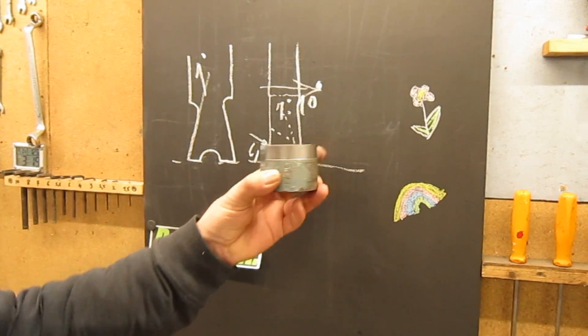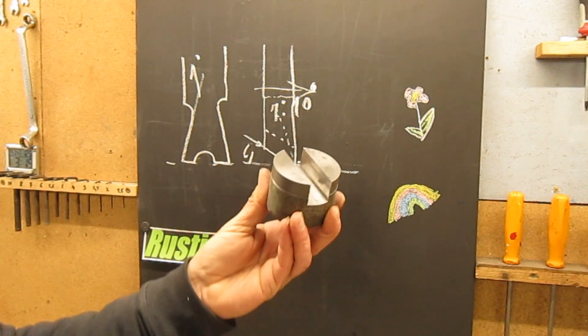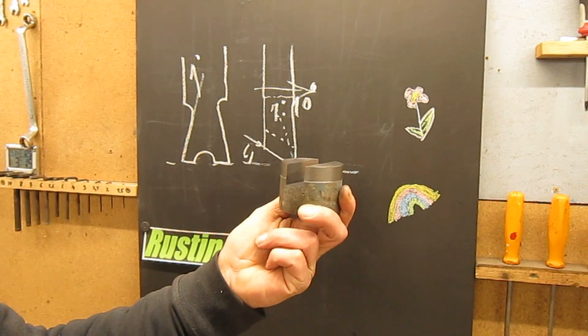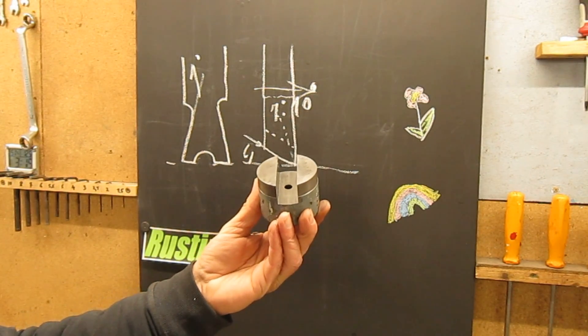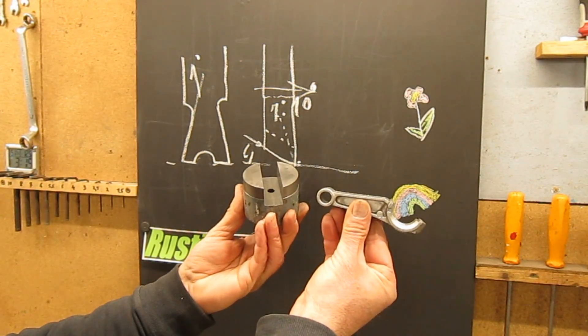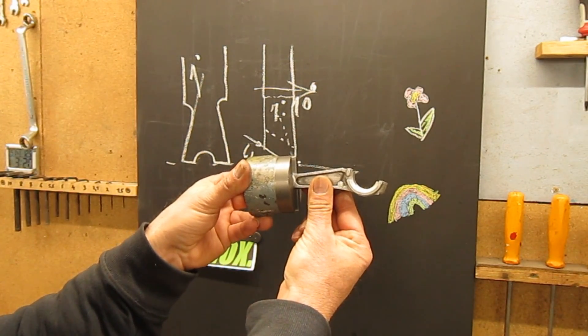Now, what this part is for I cannot tell you, because it's an upcoming project I'm going to show you. But maybe I can give you a little hint. Maybe?